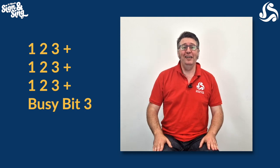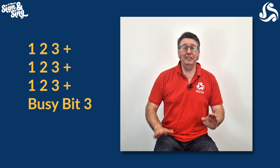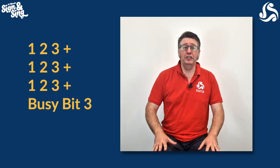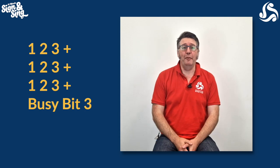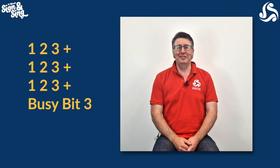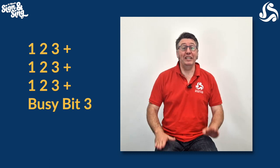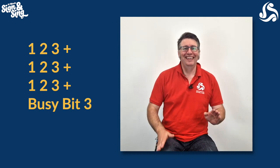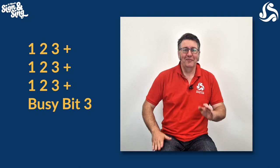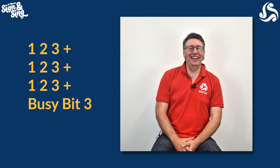Let's do it together one more time. One, two, three, and one, two, three, and one, two, three, and busy bit clap. Don't worry about which hands you use on your legs — any combination is fine as long as you hit your leg three times and then that clap. But it starts with two, so it's a slightly funny one. Let's try it with a little bit of music and see how it feels. Ready? Busy bit clap. Have you got it? Let's try it with the whole song later on. See you soon.